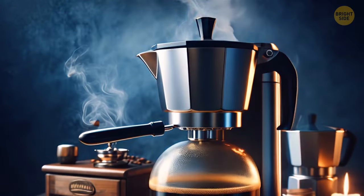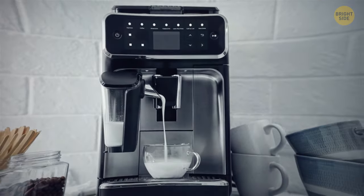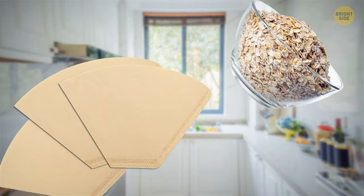To warm up quickly when you wake up, set a timer on your coffee maker for 15 minutes before you wake up. You can also try preparing hot chocolate, oatmeal, or soup the same way — just put the ingredients in the filter instead of coffee.